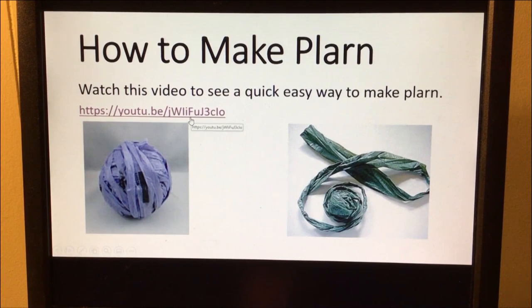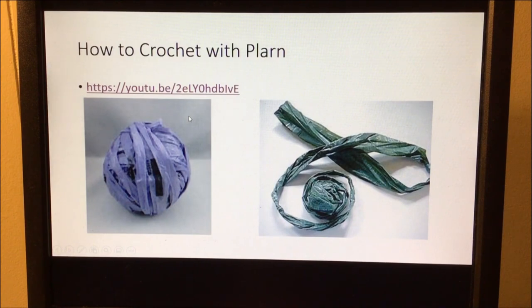So what did you think? Was that easy? If you had a chance to cut your plastic bag into plarn, were you able to do so? Next we're going to watch a short little video on how to crochet your plarn to start to make something.